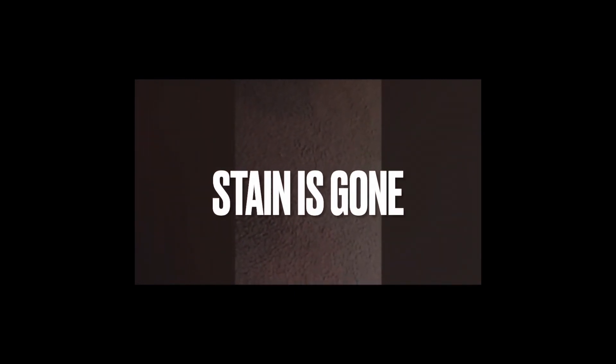All our carpet cleanings come with pre-treating spots and stains. You can see here we got it out. Looks good. It's a very powerful, high pH cleaner that goes inert when you're done, and it doesn't leave a residue.